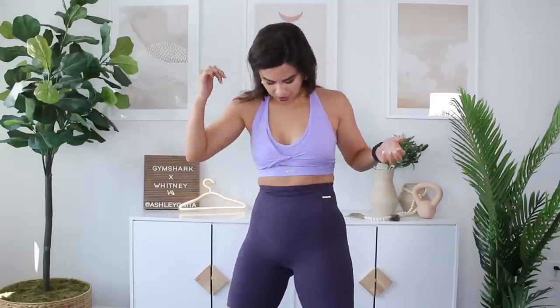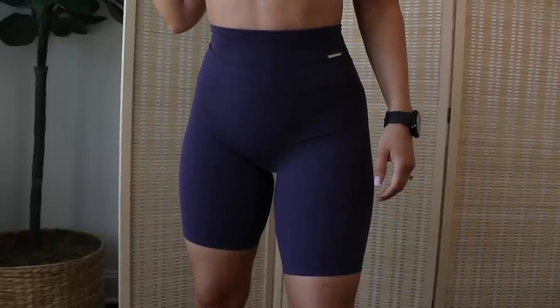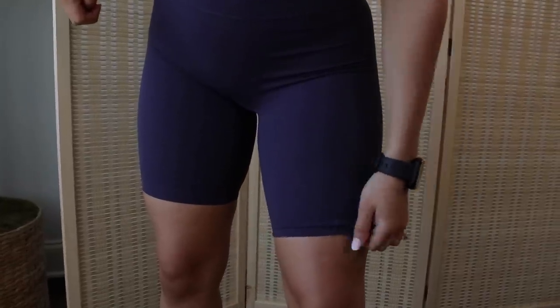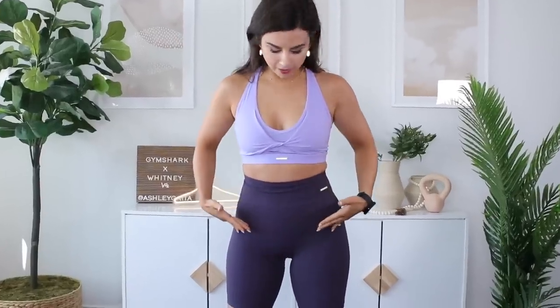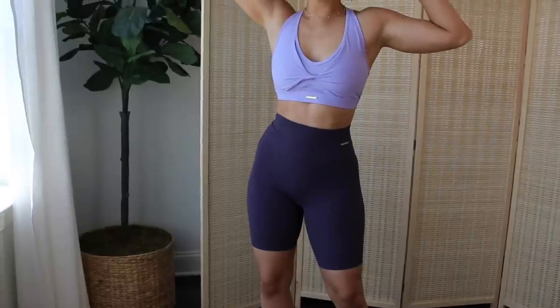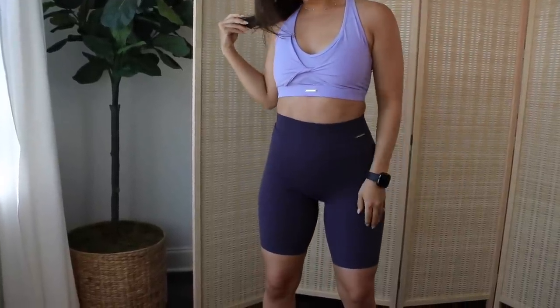Here are a couple pros of sizing up: number one, I'm not seeing my panty lines as much — granted this is a darker color. I'm not feeling as compressed and sandwiched in, and my quads are loving it too. My main concern when sizing up in the shorts was whether it would bunch in the crotch area — and it doesn't. You still have the flat line seams going around the front and the double V seam in the back accentuating the glutes, connected down to that really natural scrunch.